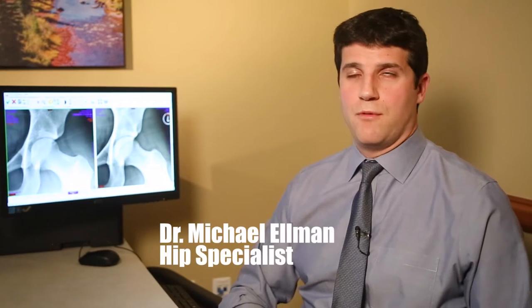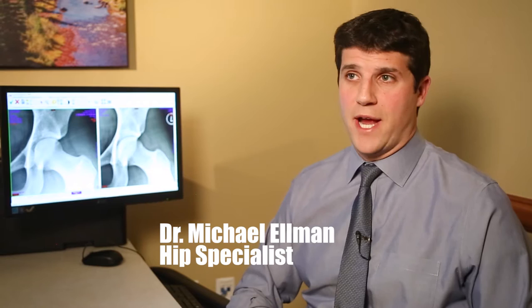She had what we call mixed type femoral acetabular impingement, or FAI, where she had a subtle bony abnormality in both the femur or the femoral head — the ball part — and the socket. You put those together and it combines to form this impingement type syndrome where patients can get a labral tear.